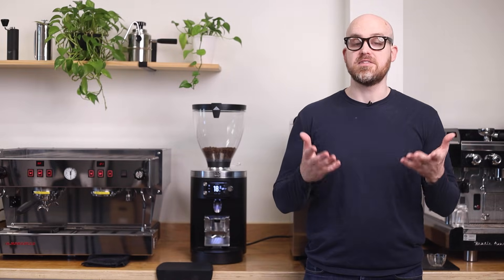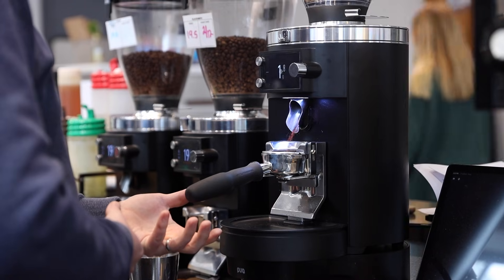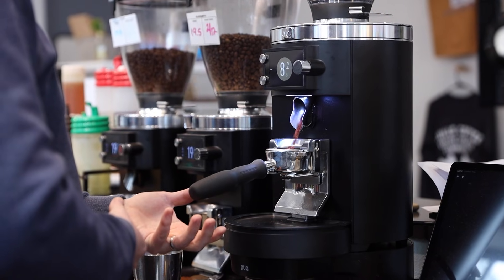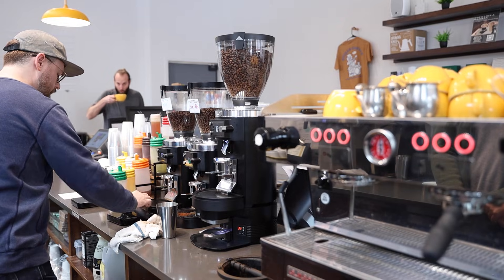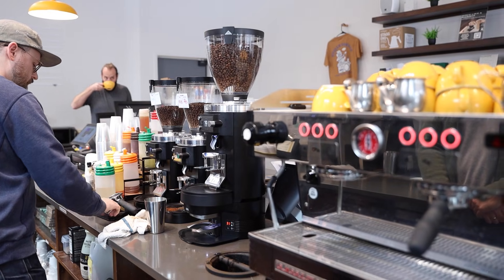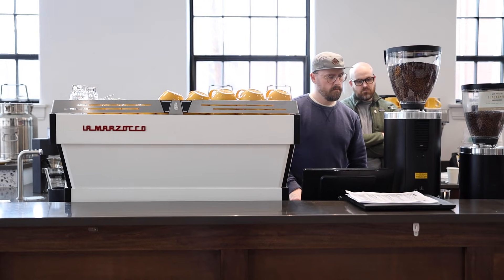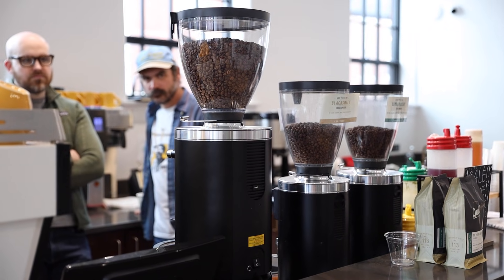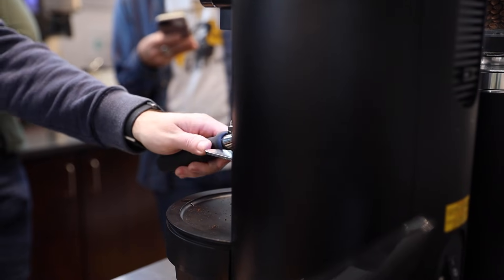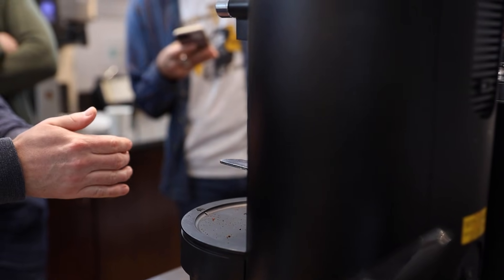Before we get deeper into this, I want to talk about why this is important. Grind by Sync tech virtually eliminates the need for manual intervention by baristas, particularly during peak hours where traditional espresso grinders might need frequent adjustments. This allows baristas to focus on crafting each drink, confident that the grinder is repeatedly hitting the programmed dose weight within a tenth of a gram and continuously optimizing grind size on its own to produce the desired yield at a specific brew time.